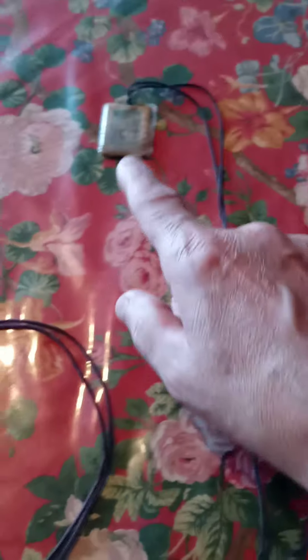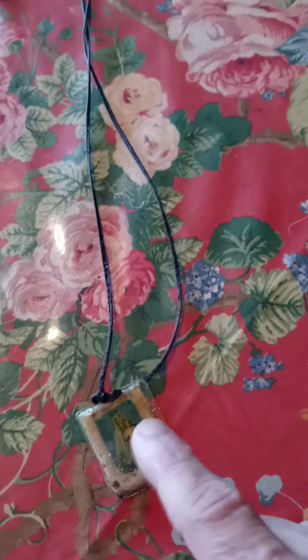I wear it around the house and I feel good when I wear this. I'm going to the gym today with my sister Kathy and I want to wear this one because I want to sweat but I'm going to be protected. The brown scapular.